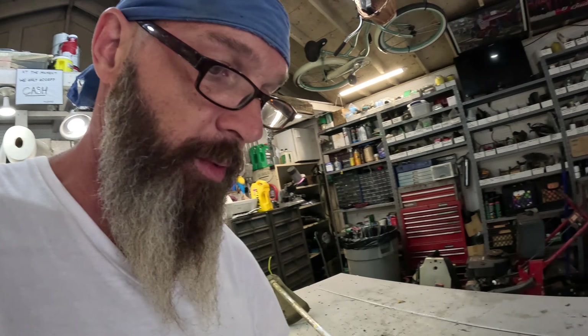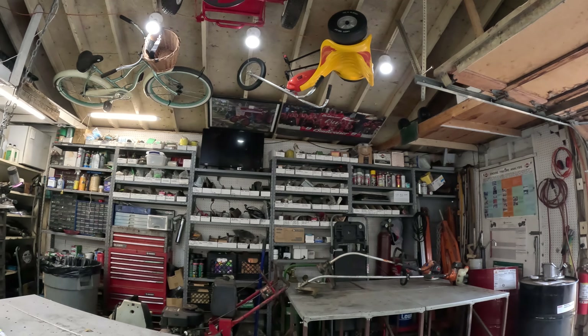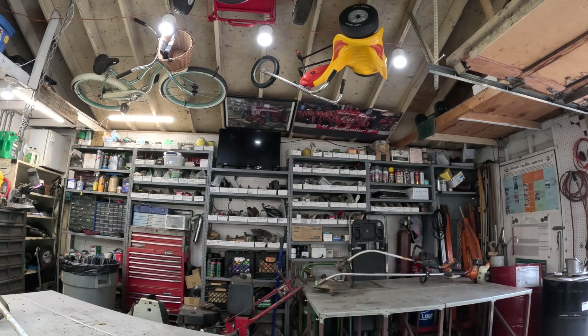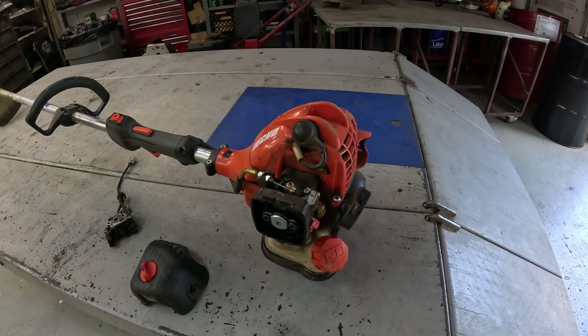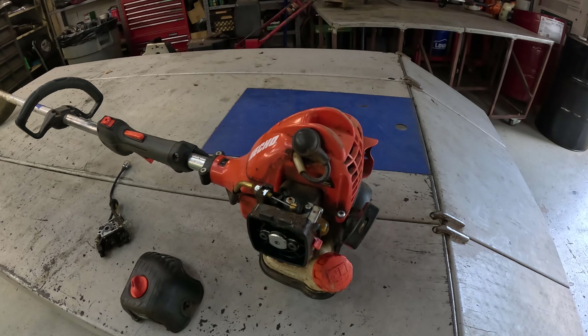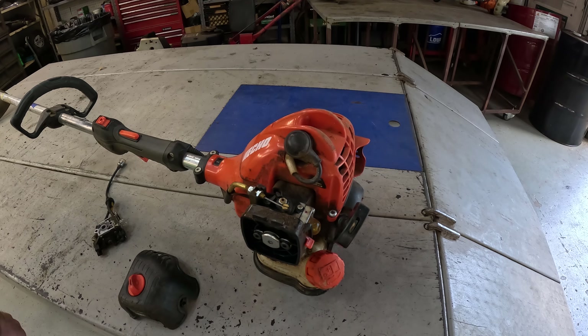We're going to rob the idle screw assembly off this old carburetor — I just replaced this carburetor yesterday for a feller. Somebody told me the other day they didn't like my videos anymore because they couldn't see what I was doing. I appreciate that feedback, folks. Got to have that feedback.